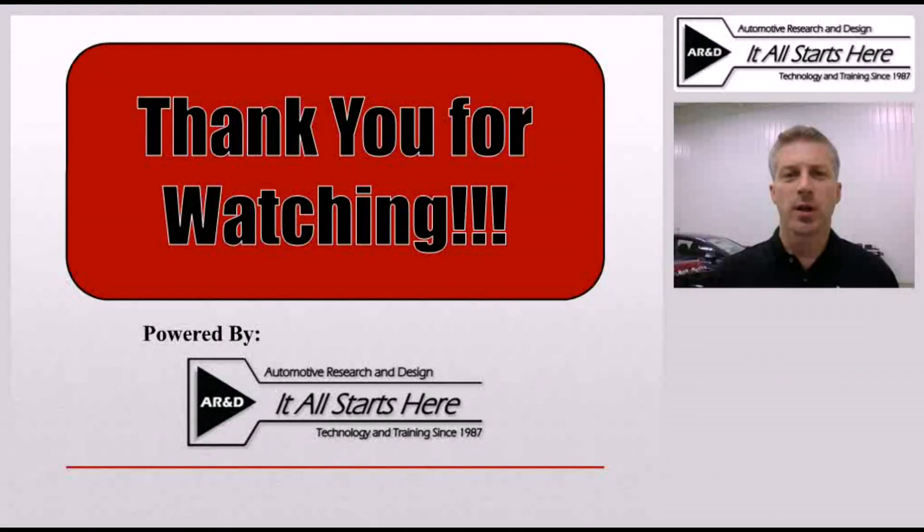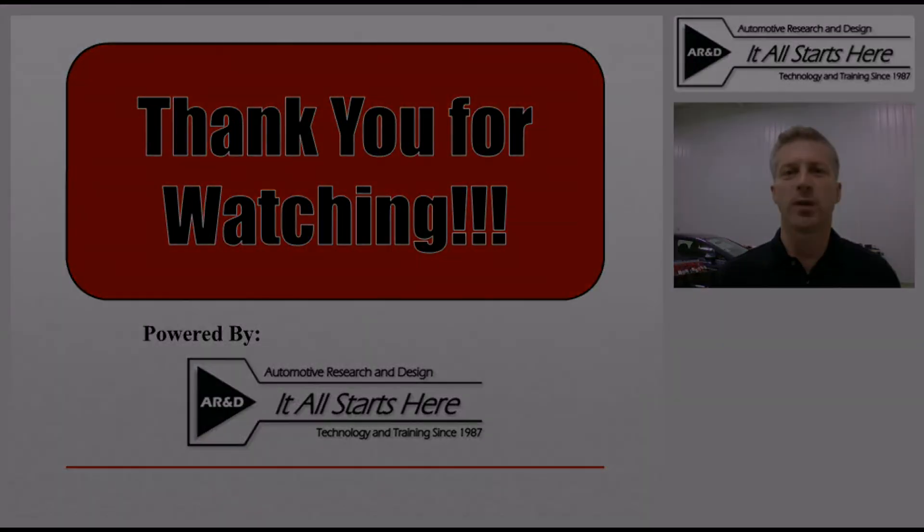Thank you for joining us for this tech tip related to hybrid battery cooling systems. If you'd like to get some more information, please join us for the P10 training segment on hybrid battery cooling systems, where we'll go a little more in-depth.